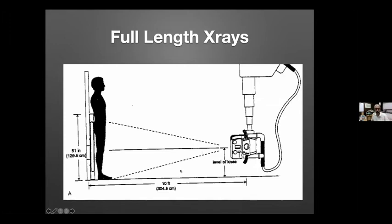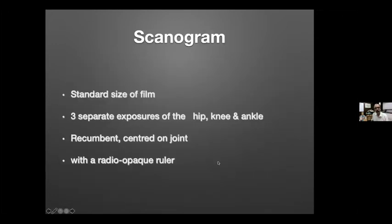This should be done with a single exposure. This is not possible nowadays in some of the newer types of machines, but generally what we do is a single exposure of the entire film using a standard film size.